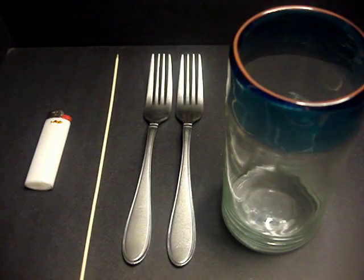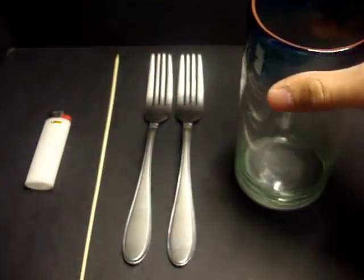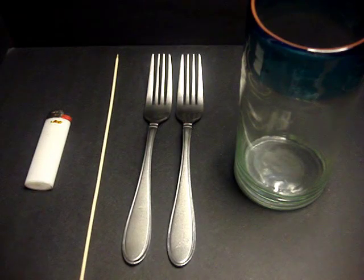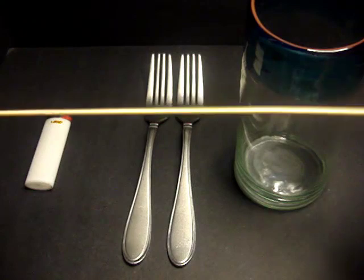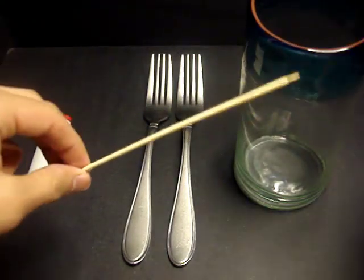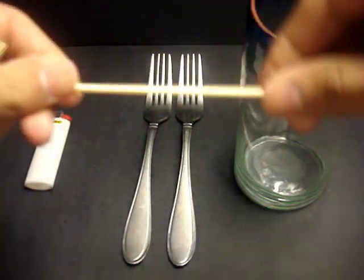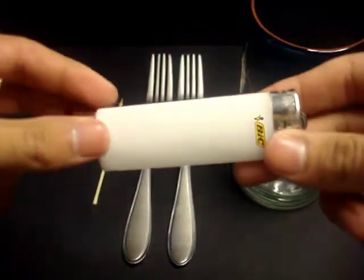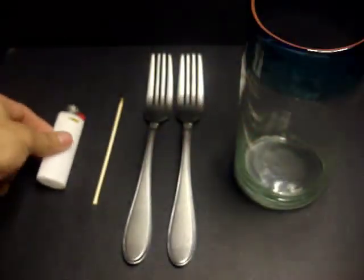The materials you're going to need for this experiment are one glass cup with a wide circular opening, two forks of the exact same model, same size, same weight. Now preferably we prefer you use a toothpick, but since we don't have one we're going to improvise — this is a shish kebab stick that we're going to break into the size of a toothpick. And lastly, your source of flame: you can use a barbecue lighter, a regular lighter, or matches.